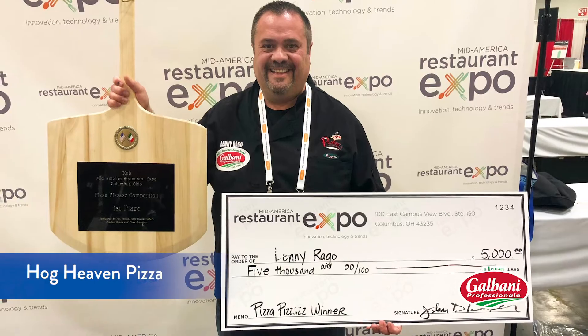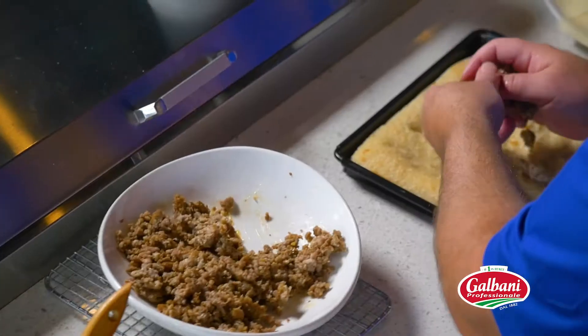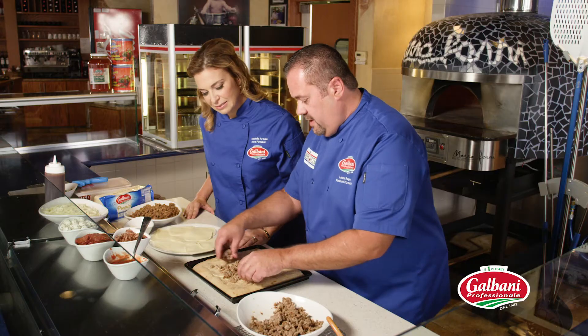This one is called the Hog Heaven. I'll put the sausage on. This is a pork sausage? Yes, this is a pork sausage, and we make it in-house.